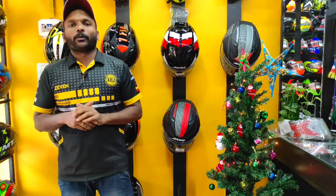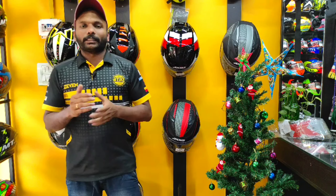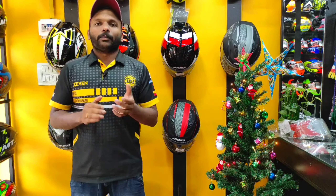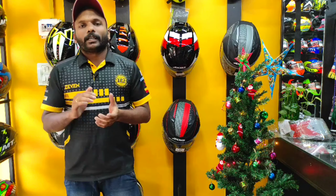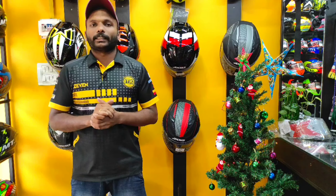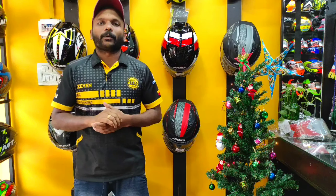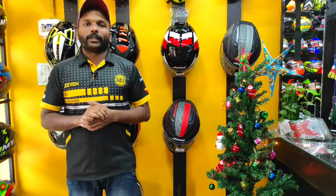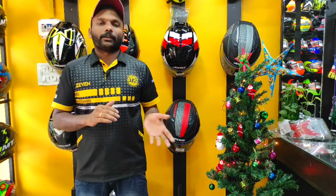In our store, we are going to update some new brands. We are going to get updates on Instagram, including updates on the top cast helmet. We are also going to get updates on this brand in Malapran district — all the models in store, stock updates, and the latest updates.